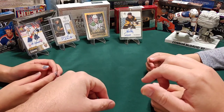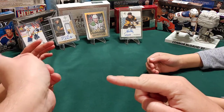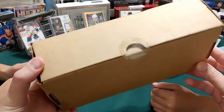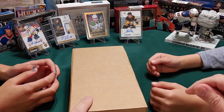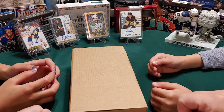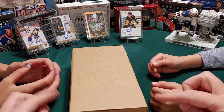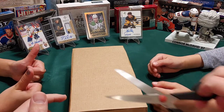Hey there hockey card fans, it's that hockey card guy and today I'm with my hockey card girl and my hockey card boy. We're gonna have some fun because we have 100 packs of Tim Hortons 2020-2021 Upper Deck Hockey. I thought I'd bring my son and my daughter in and they're gonna help me tear into some packs. I'm gonna cut them open and hand them each one to open.